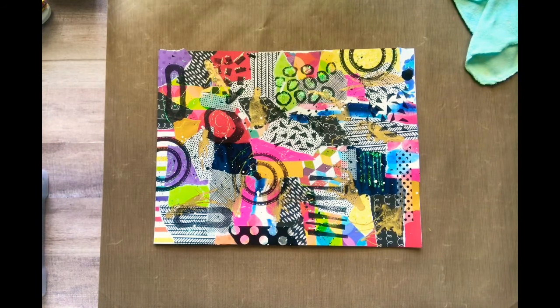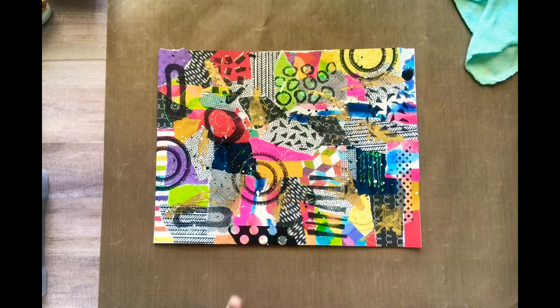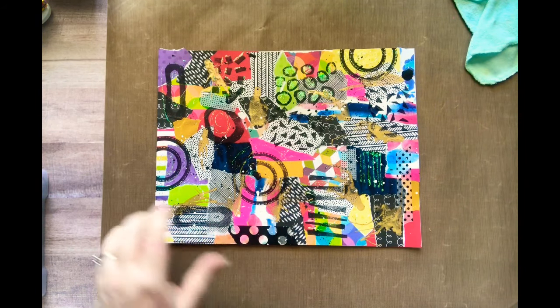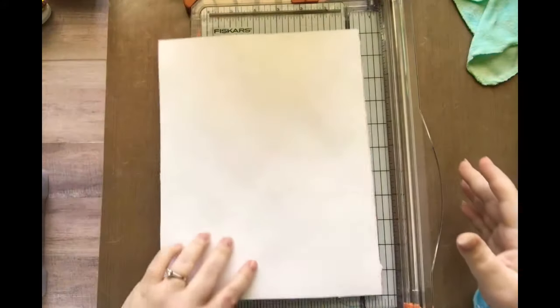Hey guys, it's Nicole. So this is essentially part two to the 'let's make a masterboard' video that I did earlier today. This is my finished masterboard — it is all dry now and it's a little busier than I normally do. I'll be the first to admit that, but I'm going to cut it up now and turn it into some ATCs.